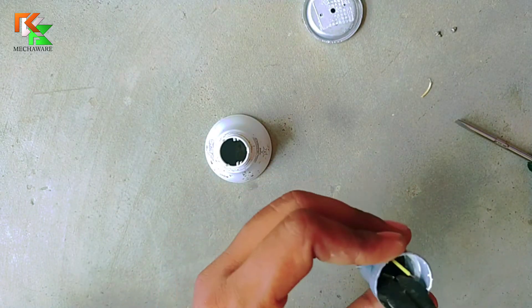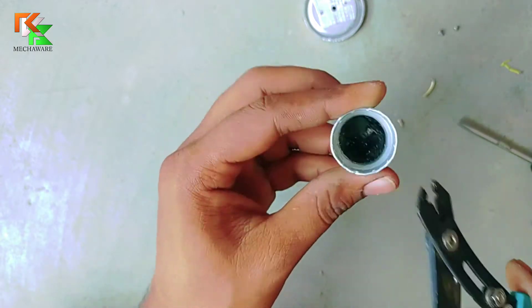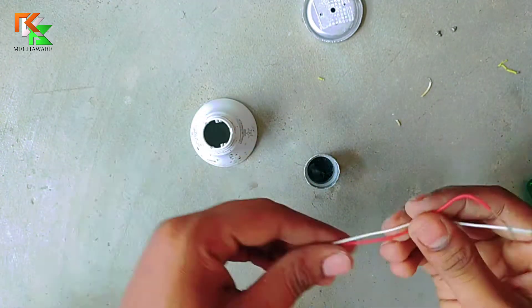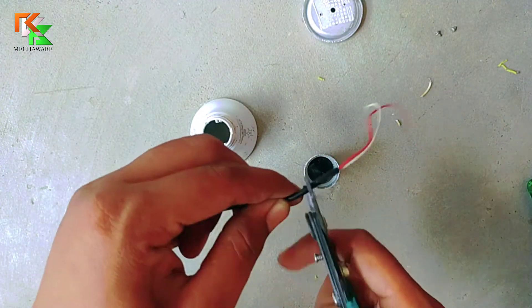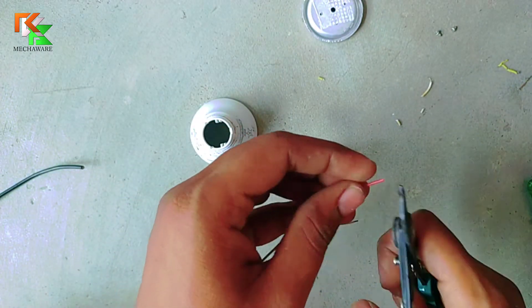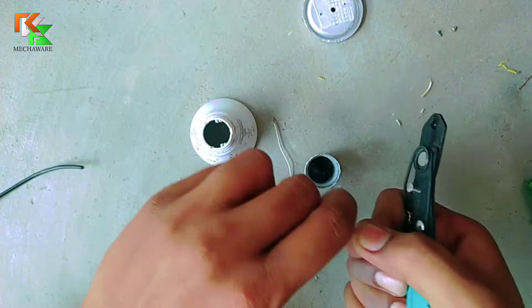Don't cut the wire completely — keep around 5 millimeters so that we can connect or solder it another way. Now it's time to strip the wire and solder it to the aluminum cap.